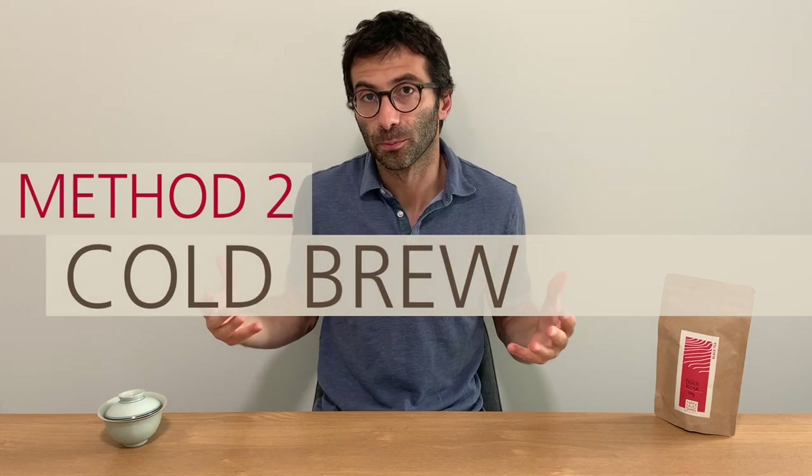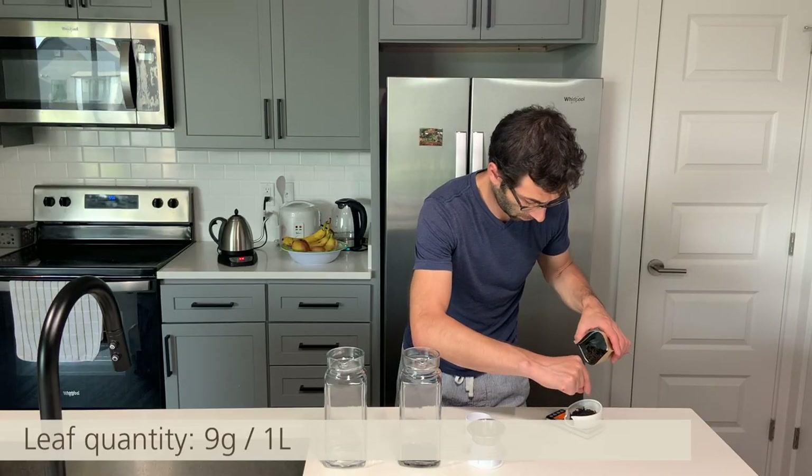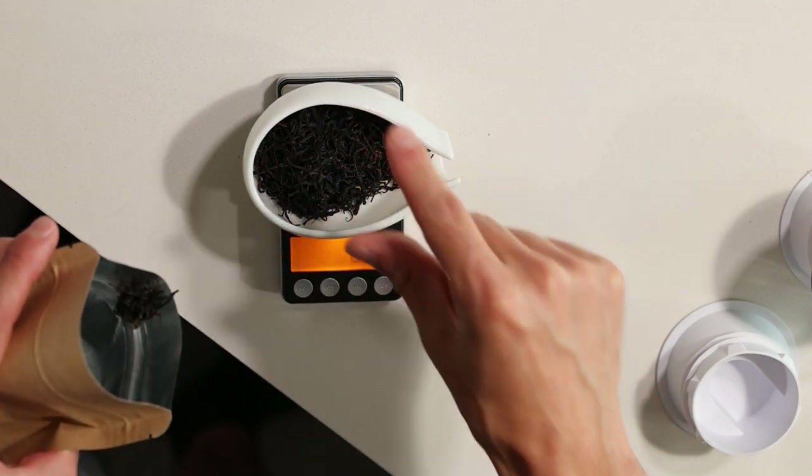The second method is the classic cold brew. For the cold brew you need fewer leaves — about nine grams for one liter. It depends on the tea, but nine grams is a good starting point. For example, I remember a tea shop in Chicago where they told me that when doing cold brew with Japanese green tea they use a bit more leaves. Try it out and check your taste.